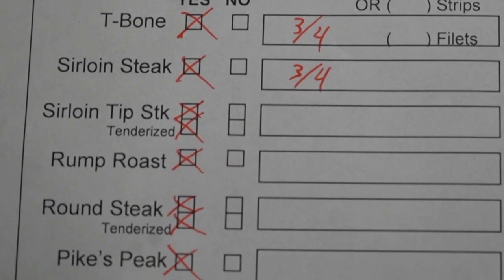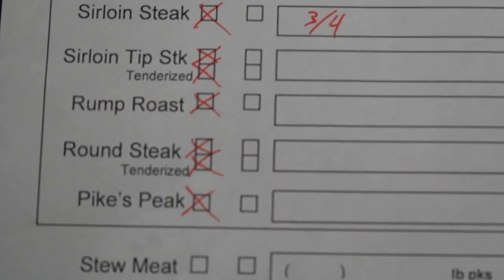Then the sirloin tip steaks — they're part of the round, so I would always suggest that you tenderize those. Then you're going to get the option for a rump roast, some round steaks, and a pike's peak roast. I would keep the rump, take those round steaks and tenderize them, and also keep that pike's peak roast. You're going to get one of those for each side.